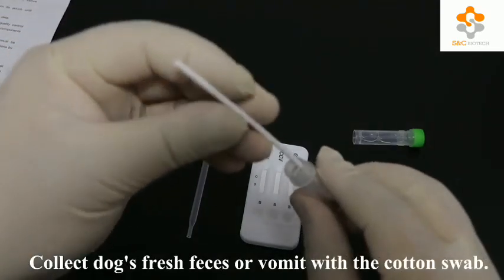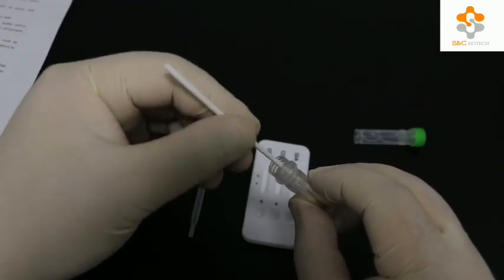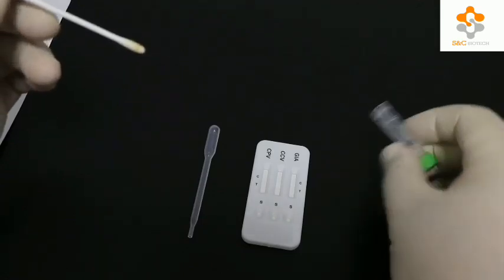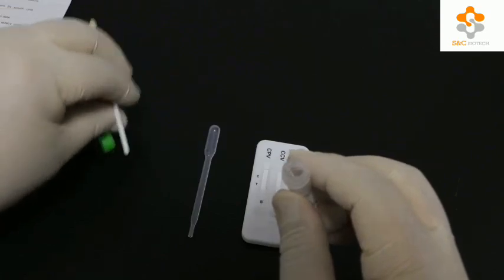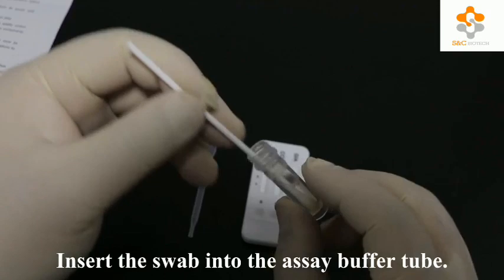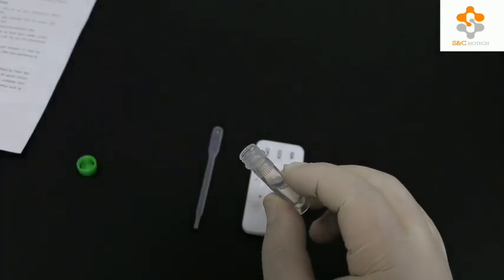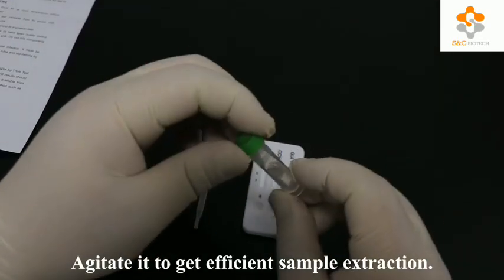Collect the dog's fresh feces or vomit with the cotton swab. Insert the swab into the IC buffer tube and agitate it to get efficient sample extraction.